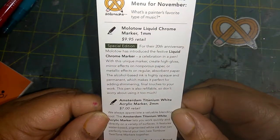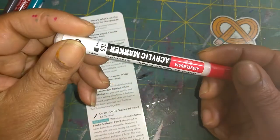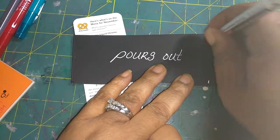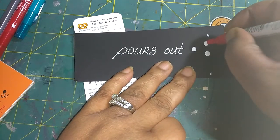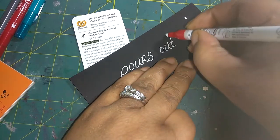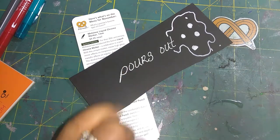The next product is the Antidam Titanium White Acrylic Marker, 2mm, and it retails for $7.00. It also looks good on black paper. It's a pen-type thing — you have to pump it to get it started. I like it. It looks really good on black paper.